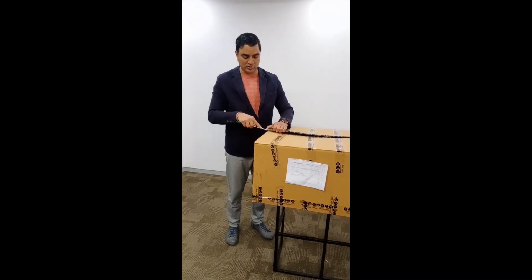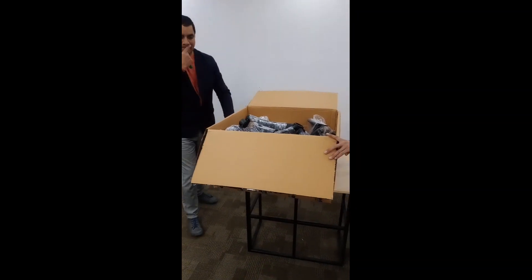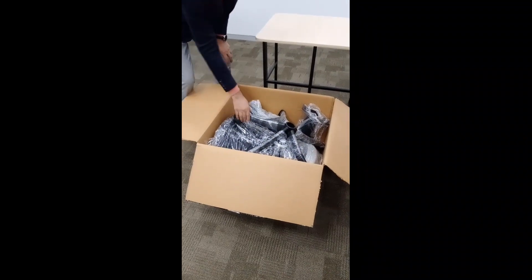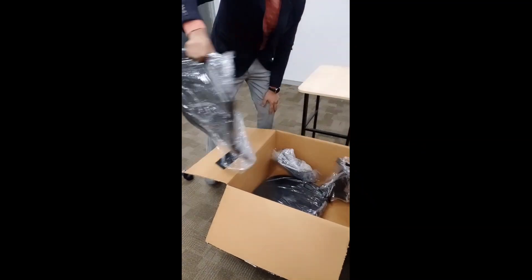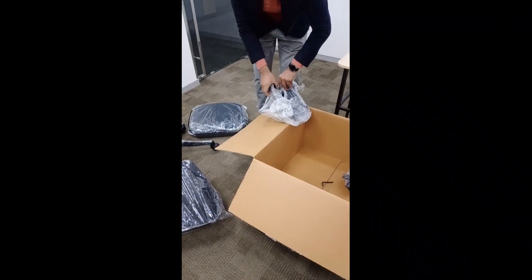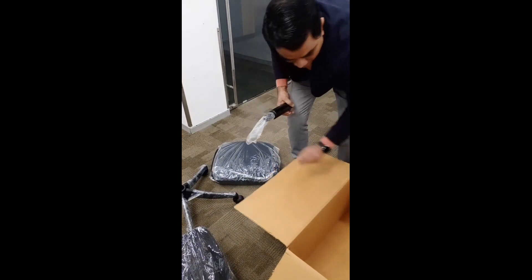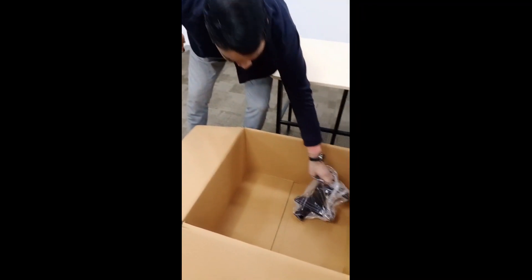Even if you don't have a screwdriver, the installation is still possible because there is a tool included inside the box to install the chair. Now, cutting and opening the carton. The chair parts you receive would include: a base, the back, the seat, the mechanism, the gas lift, the allen key tool, and the handles.